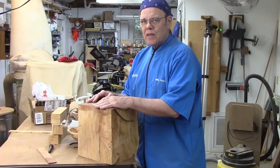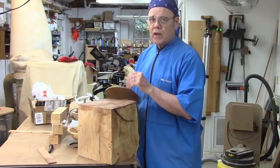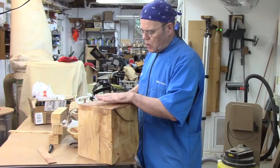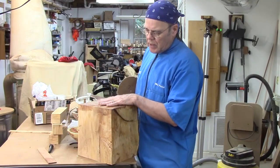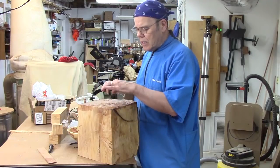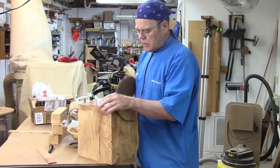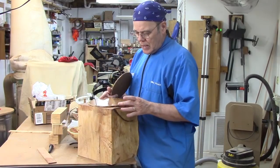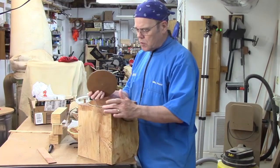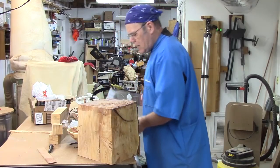Hi y'all, welcome back to my shop for another turning tip. I think I might have shown parts of this before in a long tip video some time back, but not everybody has seen every video. I'm just getting ready to work on this very large block of Bradford pear — thinking about making an urn. I've got it between centers, and I could use these wooden templates I've used and just find the best way, and that would work especially if I was cutting off corners, which I'm not going to do.